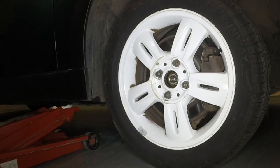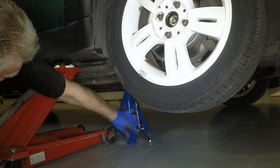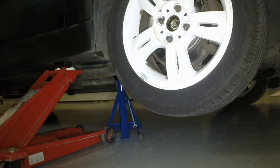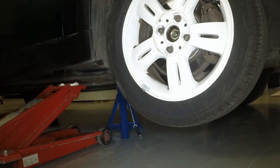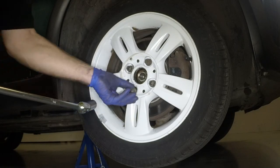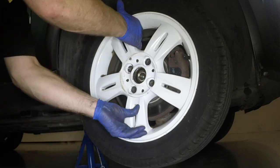Position the jack head under the rubber block situated under the front door sill, then raise the vehicle until the wheel is clear of the ground. Position an axle stand under the rear of the front subframe to support the vehicle. Fully unscrew the bolts and remove the wheel.